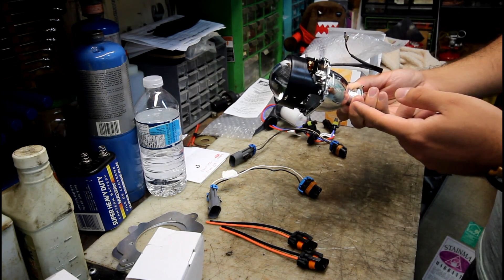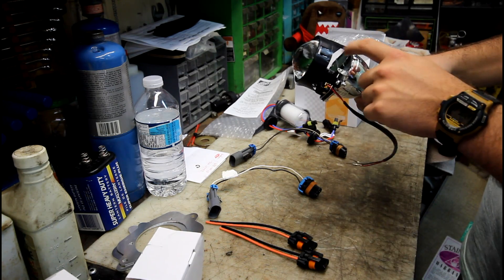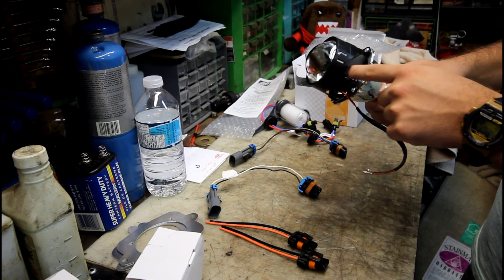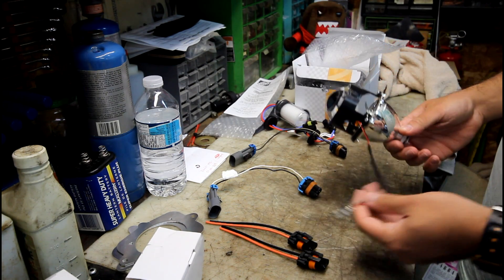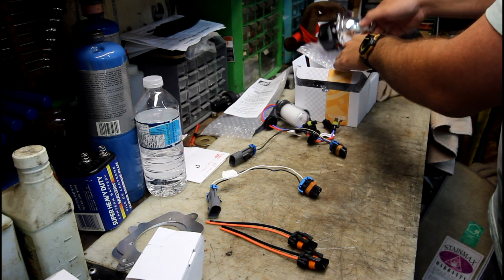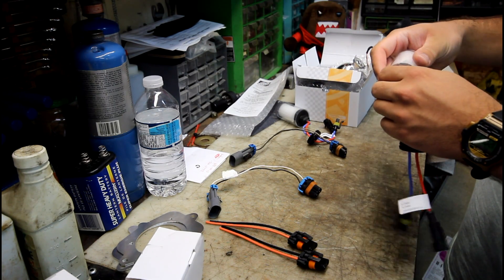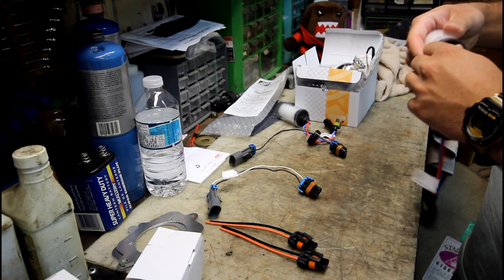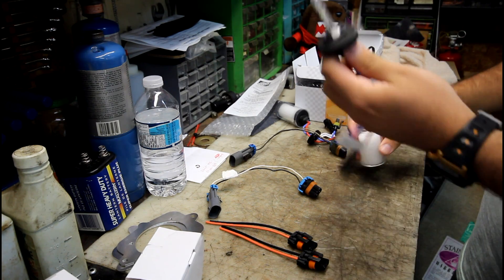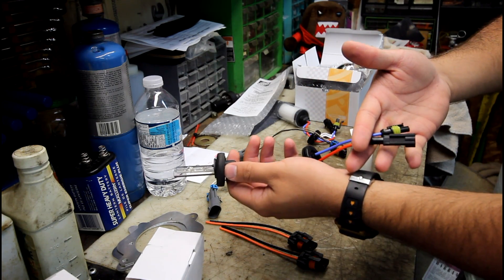These are the Morimoto Mini H1 projectors from the Retrofit Source. As you can see they have the little cutoff plate that flips out of the way here. You're going to need the pigtails and the H1 bulbs as well — not typical plug and play H1 conversion bulbs.